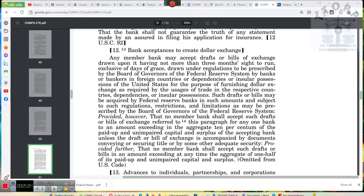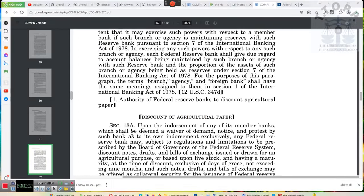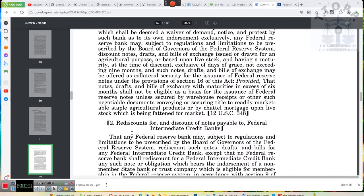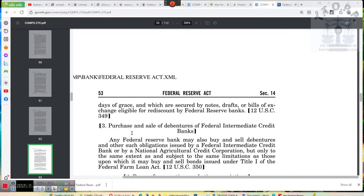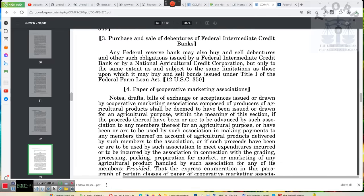I did tell y'all I was gonna take y'all to this section. Bank acceptance — to create dollar exchange. I've got tax credits on my mind. Grab this Act — the first thing you want to put in is 'bills of exchange,' because you want to go to all the sections that deal with the Trading with the Enemy Act. Most of your instruments are gonna be bills of exchange — notes, drafts, bills of exchange, paper, cooperative marketing association notes, drafts, bills of exchange, or acceptances issued or drawn by cooperative marketing associations composed of producers of agricultural products shall be deemed to have been issued for an agricultural purpose. Ladies and gentlemen, we are all agriculture — everything we do is for agricultural purposes.